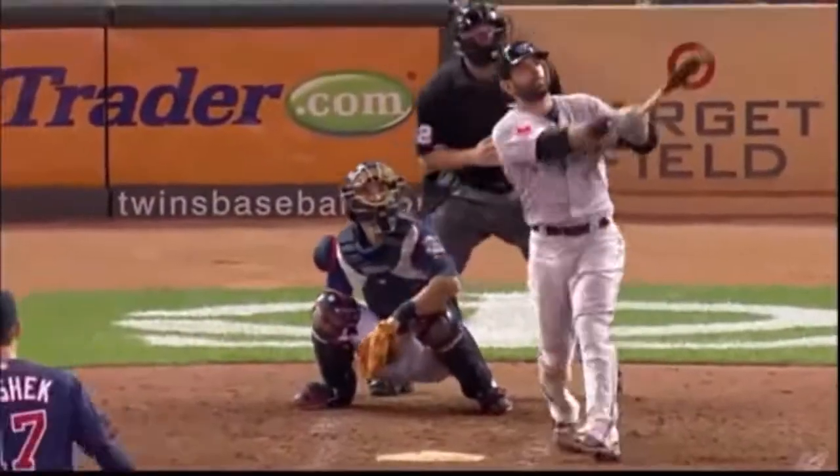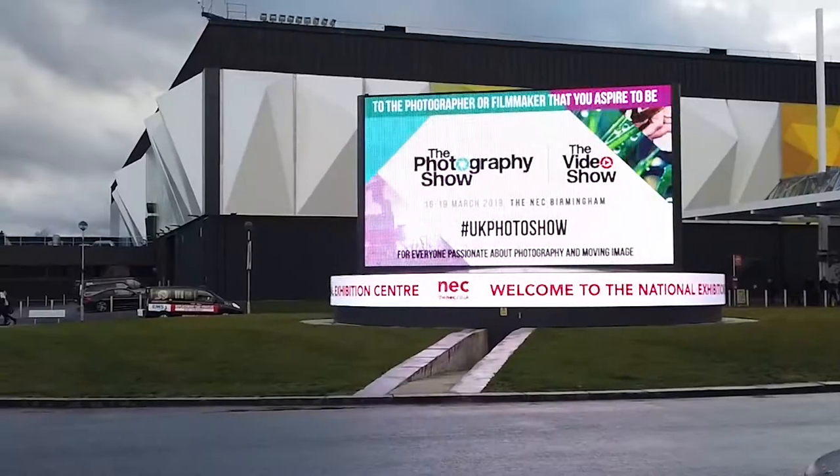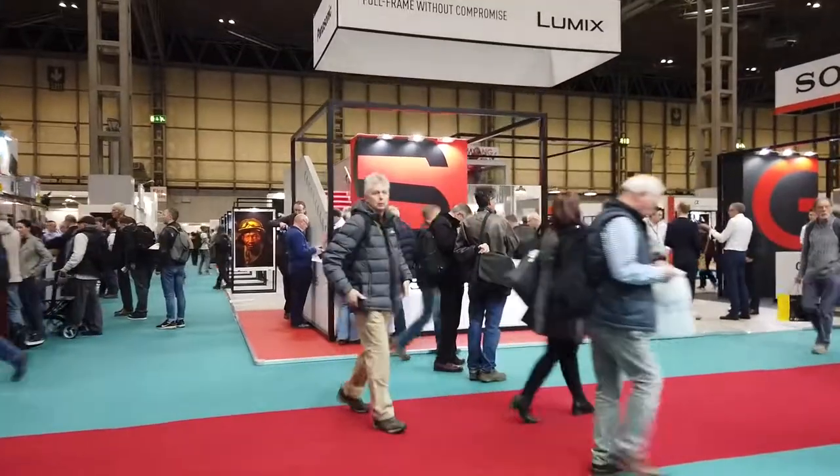Right off the bat I would like to say a huge thank you to Panasonic for letting me try out this camera and test out its features at the Photography Show in Birmingham last week.